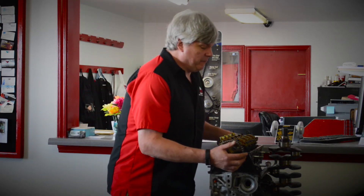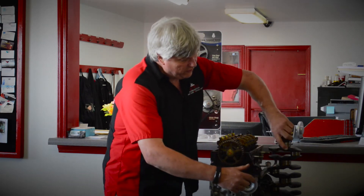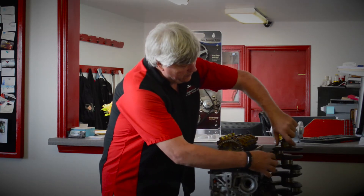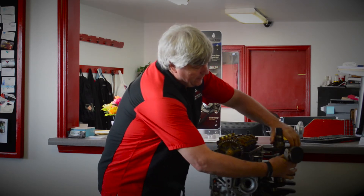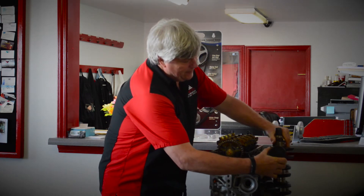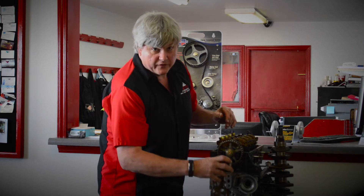Right here I have an engine that has met its end and we got this partly disassembled. Here's your crankshaft. You can see how when this turns, your pistons are attached to this right here and go up and down. That's going on right here inside your engine.